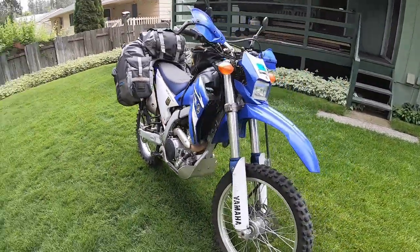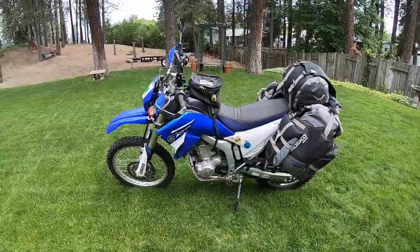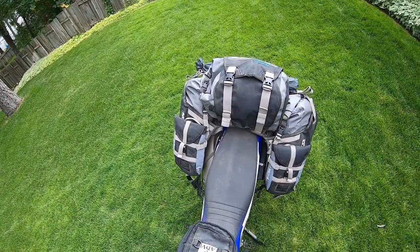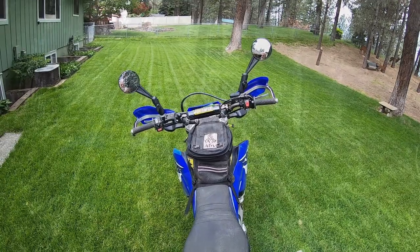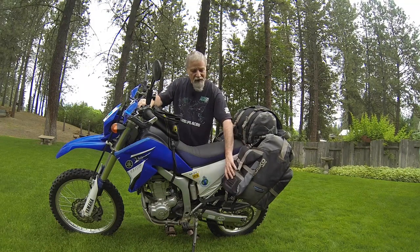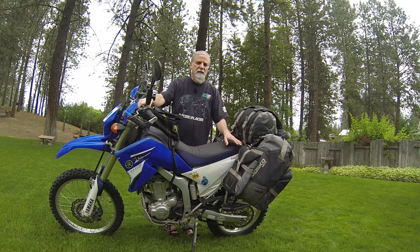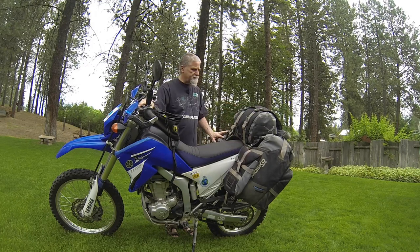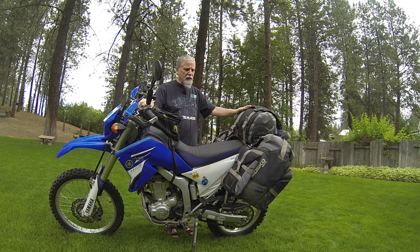Mosko Moto's Reckless 80 is what this is. It comes with basically three sections — the top case, which I think is 22 liters, and each of the side ones are about 20 liters, supposed to be 80 liters altogether. It's extremely well made and everything is well thought out. All over the luggage there are what they call MOLLE-type connectors, meaning this bag here is just attached and I can remove it if I want. I generally keep the side bags empty so I can stuff food when heading into the mountains. I also put snacks, water, and odds and ends in there, and keep my phone and camera in the top case.